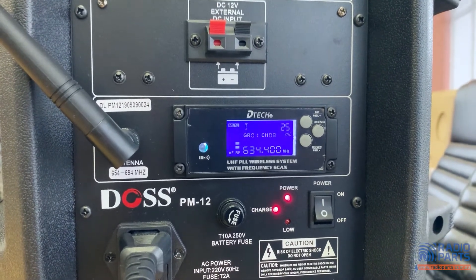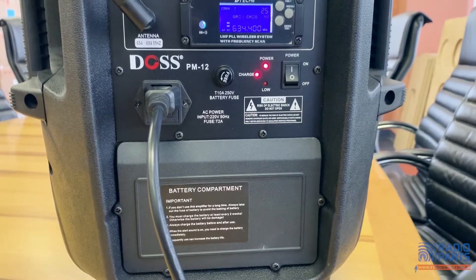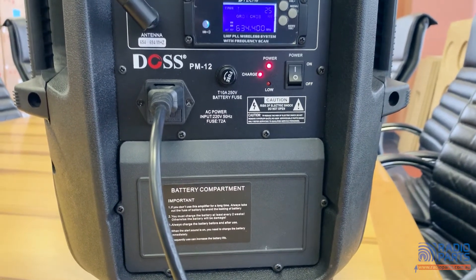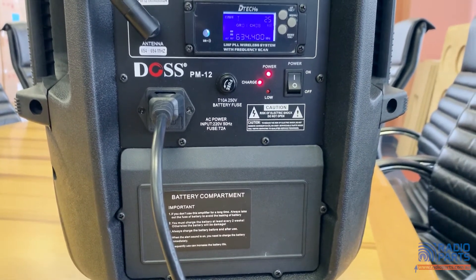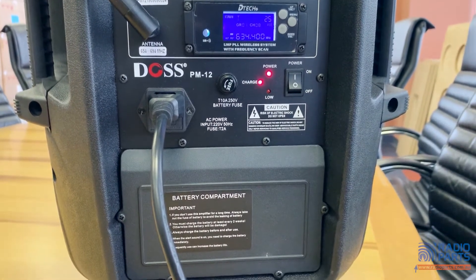We've got a separate video on that feature, so see our product page for more. The PM12 can be directly powered via 240 volt AC, and that will also charge the internal battery. Both the AC input and battery connection have fuses to protect the rest of the components.